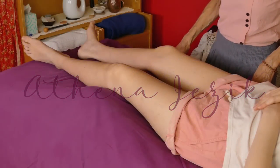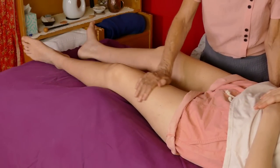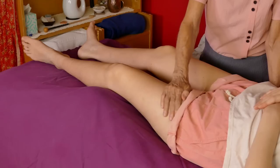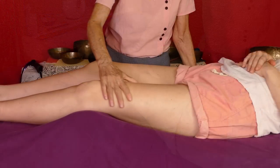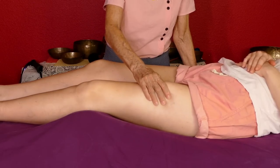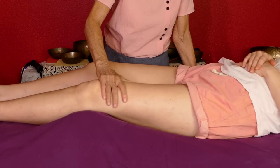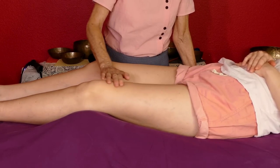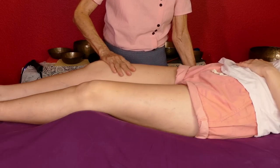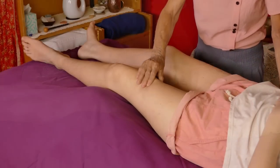Hello again, this is Athena Jezik. We thought we would work the fronts of the legs — we haven't done that for a while. I'm going to work the front of the legs and show you some massage techniques for that. You can make it relaxing. Again, it's best not to go too deep and too furious into these muscles. They work pretty hard — they're big muscles.